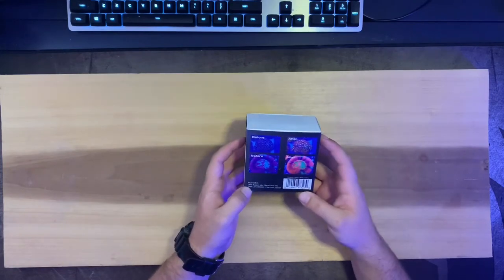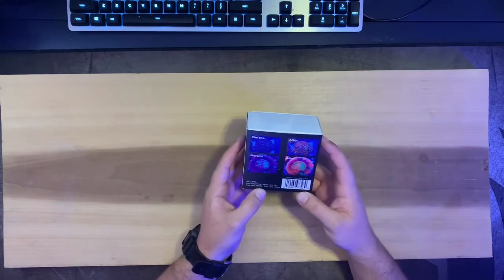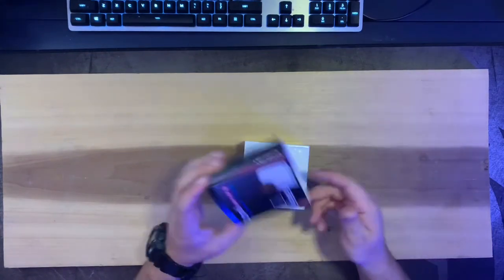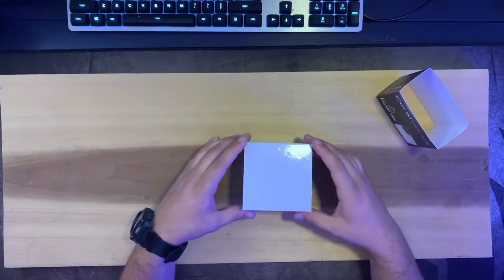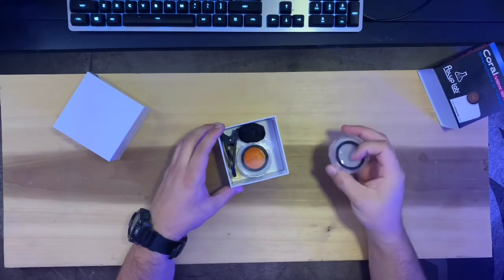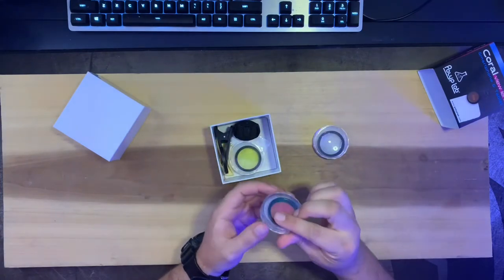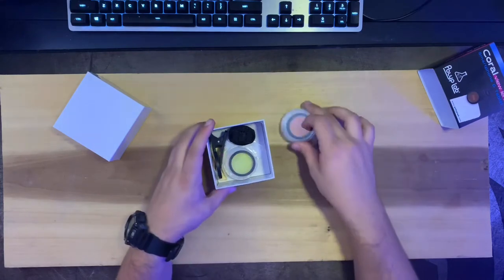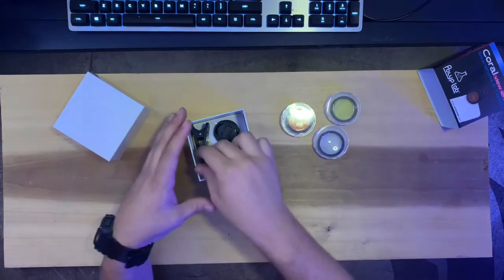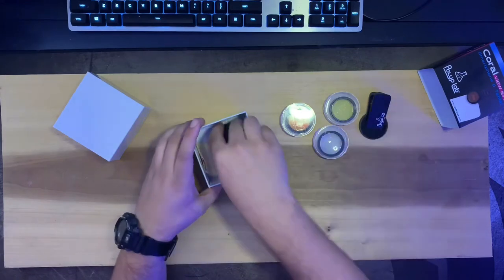The kit includes a lens support clip, a macro lens 10x, a filter lens which is a 20,000 filter lens, and a 15k lens. We take the sleeve off — it's just a sleeve in a white box. Inside we have the clear macro lens, the 15k orange lens, the 20k yellow lens, and the clip.